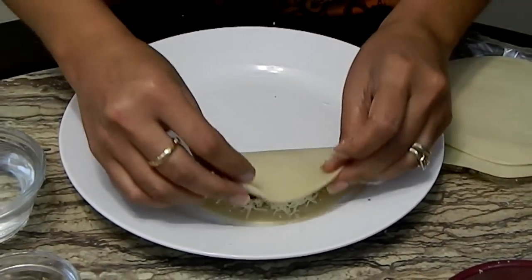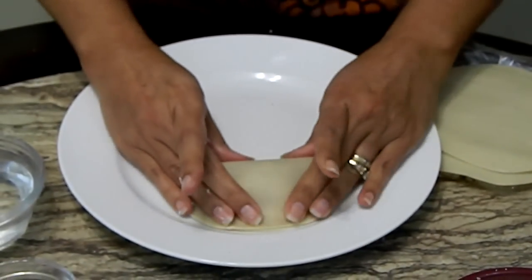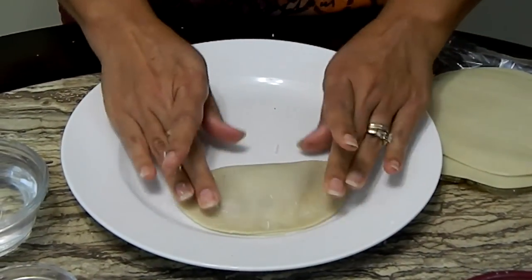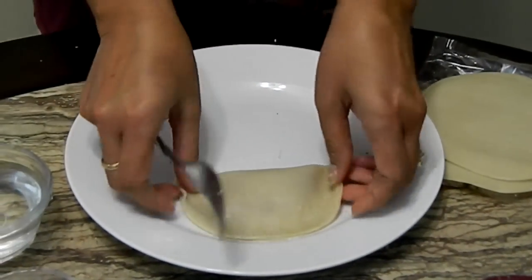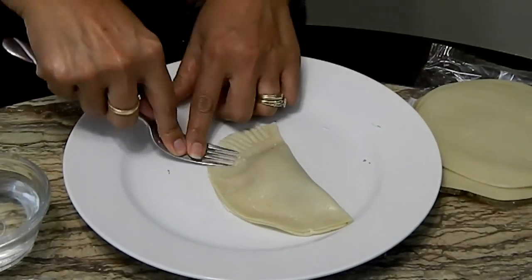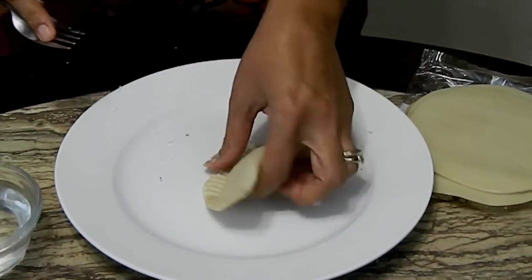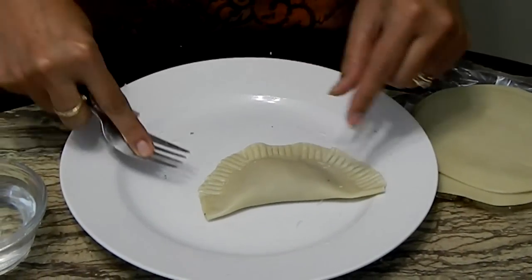Then we will close it — making sure all the air is out. You can see how I'm containing the sauce and the cheese inside the little empanada. Wet the edge a little bit more, and now we crimp it. Now is a good time to start heating a pan with oil — I use canola oil, about an inch, at medium-high heat — while you finish assembling the rest of your empanadas.